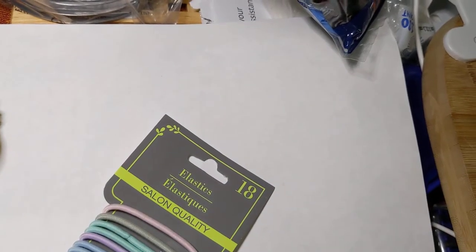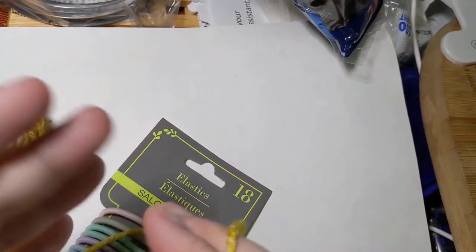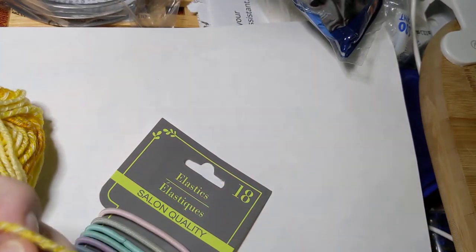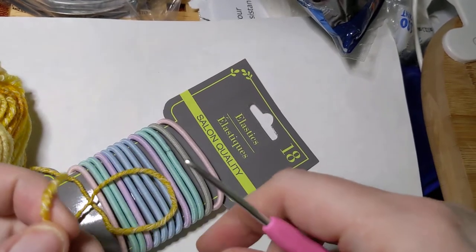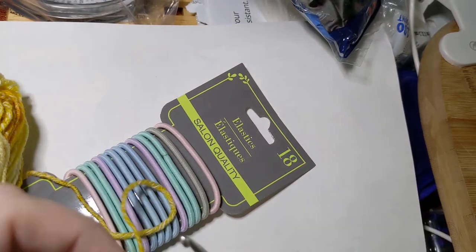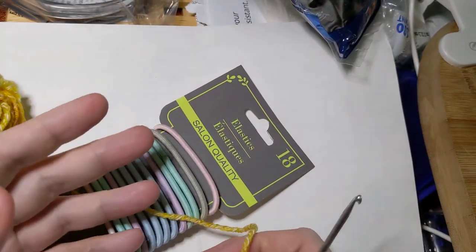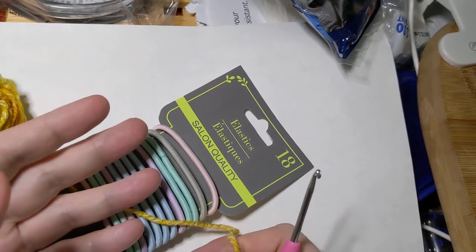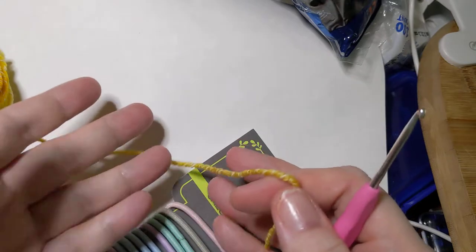Hello everyone, welcome into Crochet Life and Stuff with Deborah. This beginner crocheter is going to put out a how-to video for my quick and easy hair scrunchie. It's not a pattern, it's just something I came up with while waiting for the hubby to get a haircut one day — there was a long line.